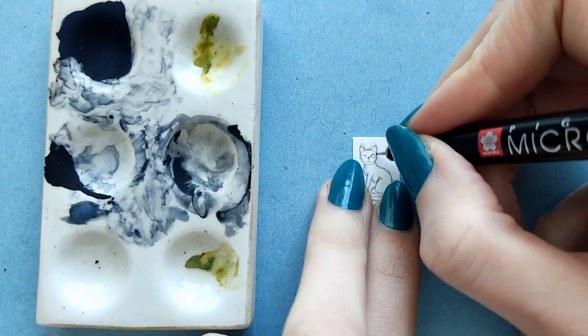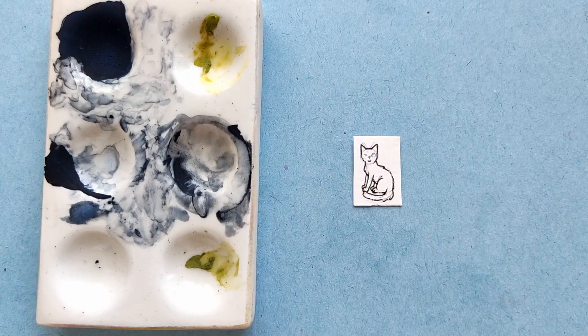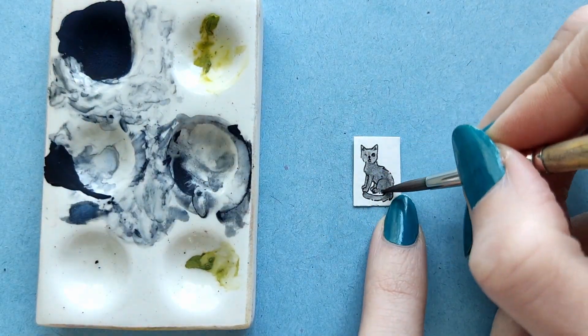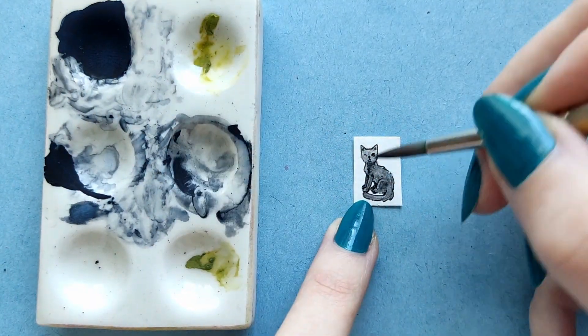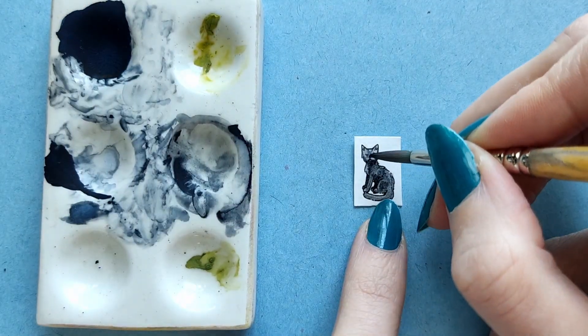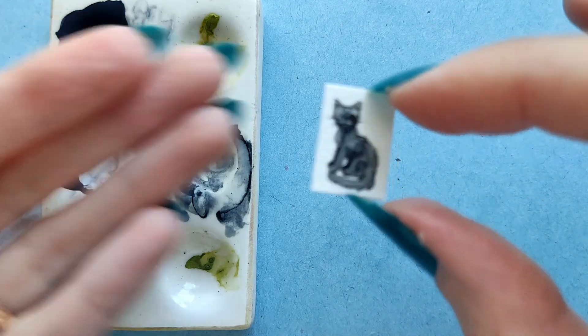The next one is even smaller, measuring two by one and a half centimeters. You can barely see what's going on on the face. It was getting a little ridiculous, but still kind of doable. And here is a close-up of it.